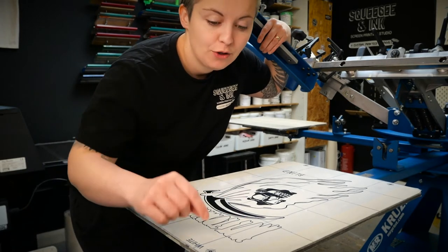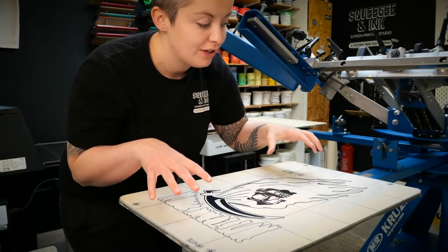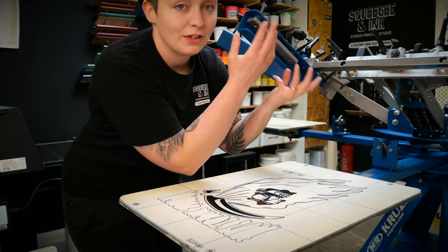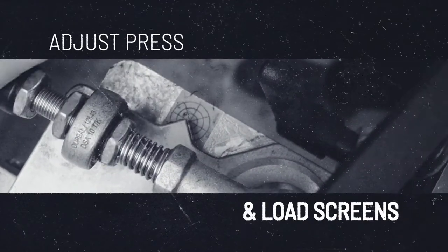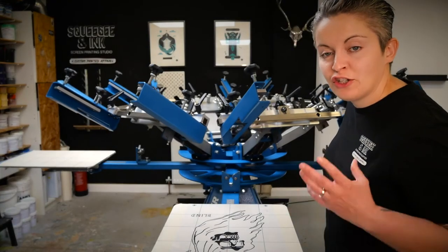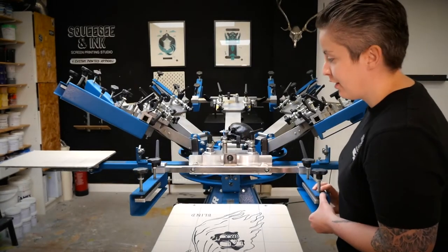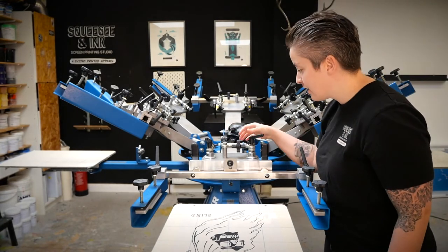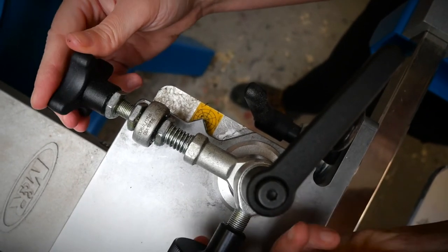If you don't have that tape, you could use lines of masking tape all the way around to really secure it, because we're going to line our screens up and the exposed registration marks on those screens to this registration film. It's also really important that your press is in a neutral position before you start registering. In our case we've got the M&R Cruiser, which has a micro-registration system, so we make sure the target is set to centre just before we start registering.